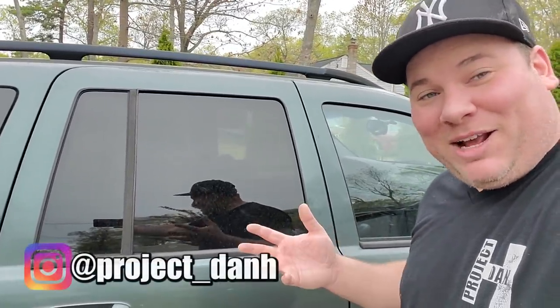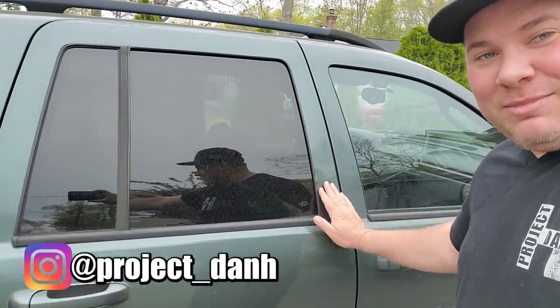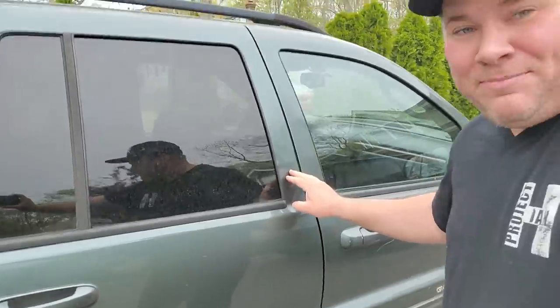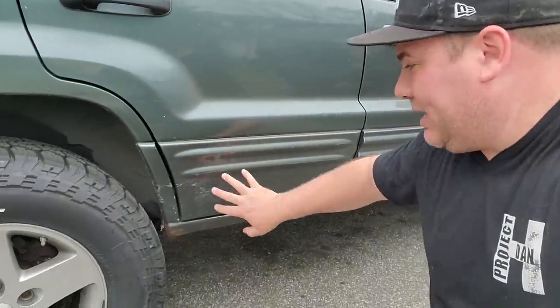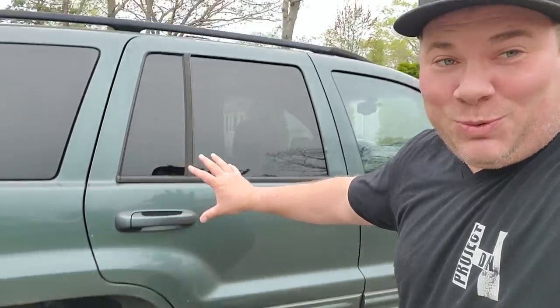Hey, what's up guys, I'm Dan H and welcome to the project and my quest to own and operate the perfect Jeep. We're gonna have to do something about this punched-in door — look at that awful dent right there. And not only that, we got some big damage hidden behind the cladding, so we're not gonna mess with any body work. We're just gonna go ahead and swap out this door entirely.